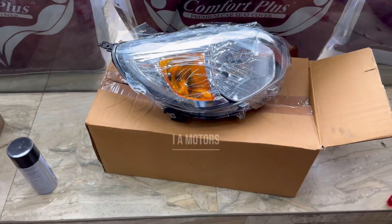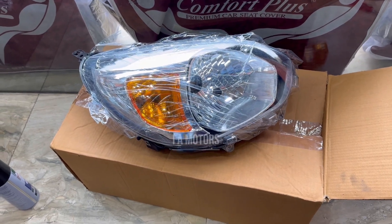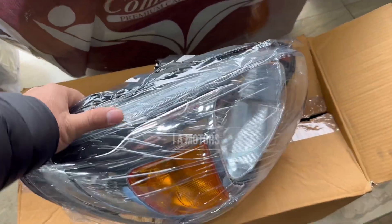Hi guys, welcome back to our channel InshaAllah Motors. Today we are going to show you how to make headlights. We have a new light that we have unboxed and we will show you the process.